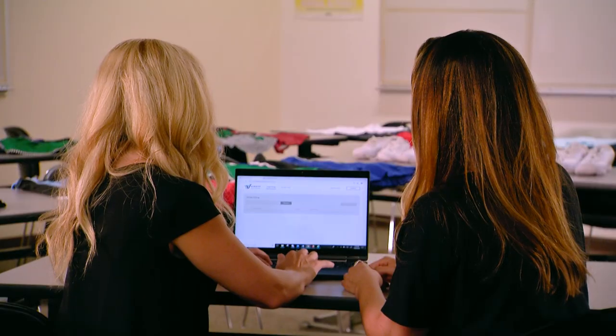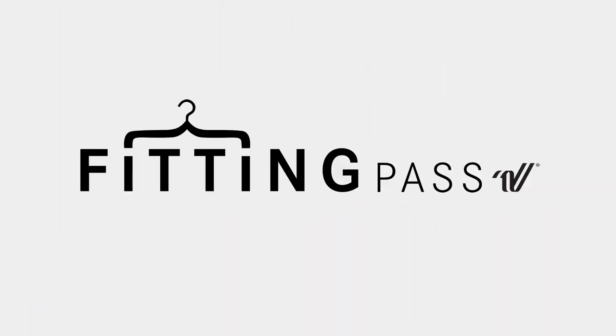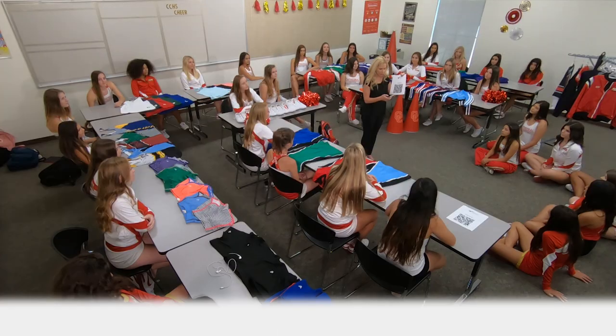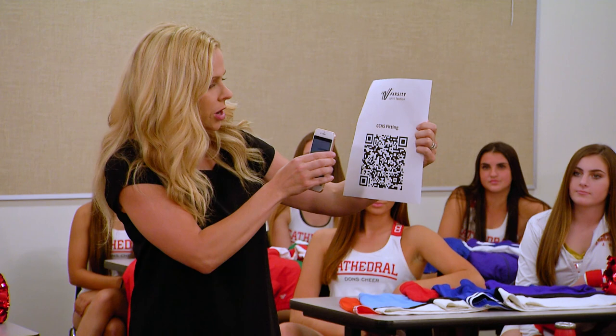For growth, your varsity rep is here to help you throughout your fitting experience, but the final sizing decision is up to you and your coach. To begin, scan your QR code or use the link to access Fitting Pass.